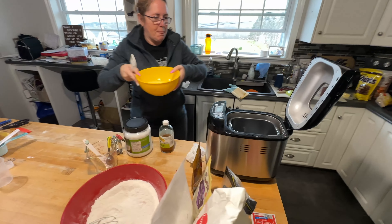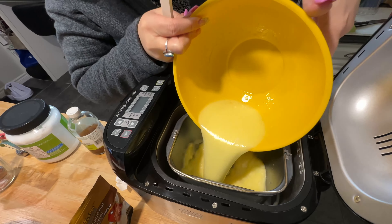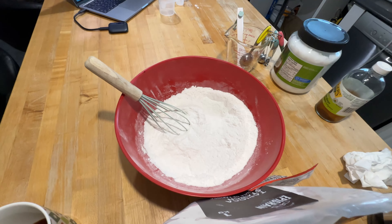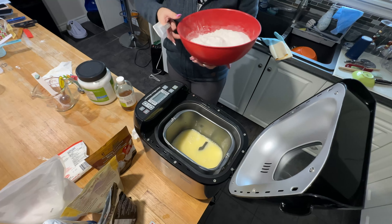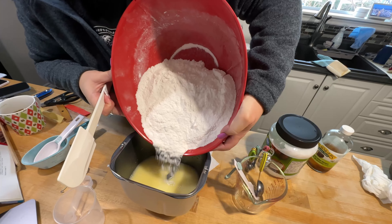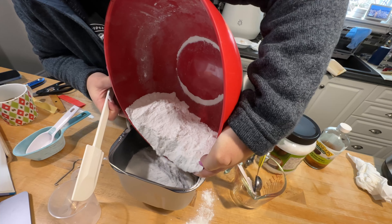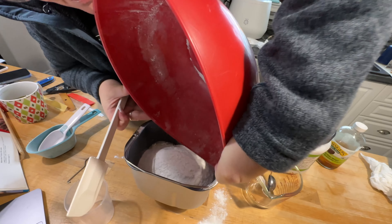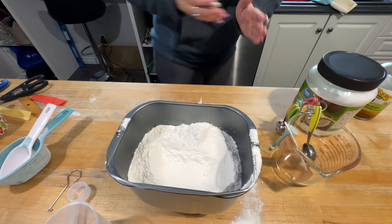Add the liquid first. Then add the dry flour mixture on top — my guess is add the dry stuff now. You don't stir it, you just lay it there. A bowl with a spout maybe would make it easier. Because you don't want the yeast to touch liquid.